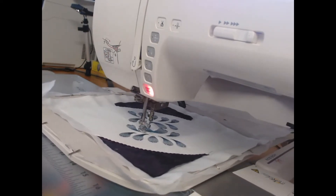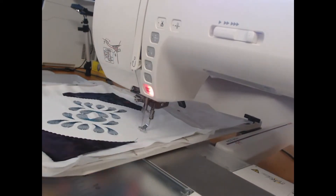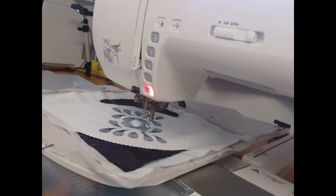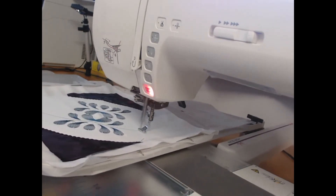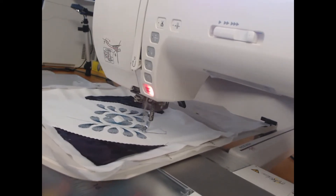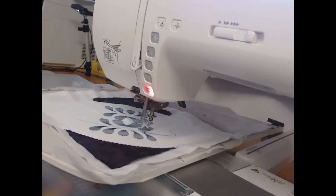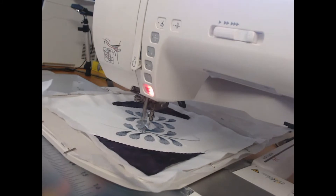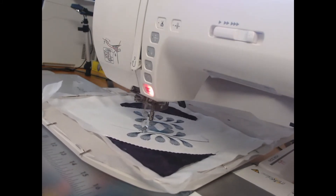Our stitching is coming along — that's nearly the end of the dark teal. As we come through, there is just something very soothing about watching a machine stitch.